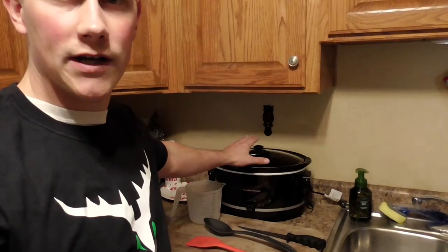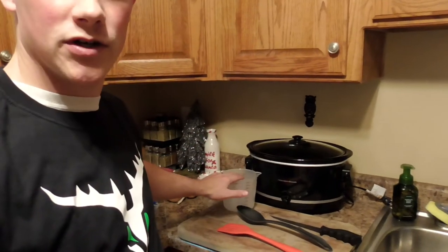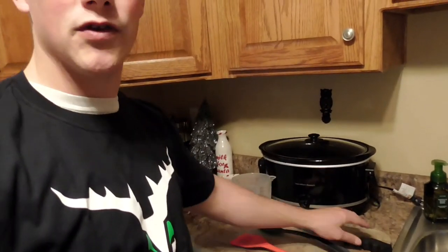I'm going to get into the stuff that you guys are going to need to make this. The hardware you're going to need: one, you're going to need a crock pot, you're going to need a measuring cup, you're going to need a couple of stirring spoons, and you're going to need a good trimming knife, along with a cutting board.